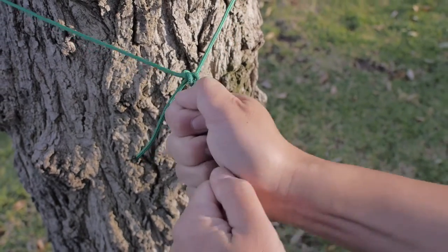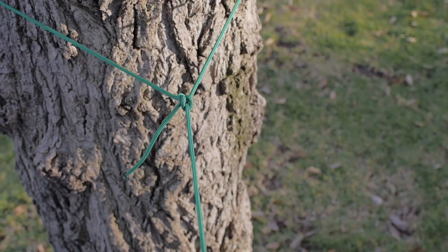It's not going anywhere. Here is a 3D video representation of the knot.